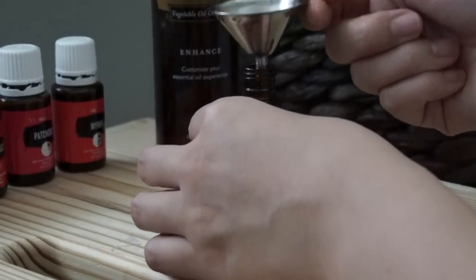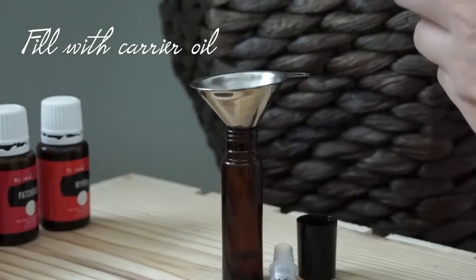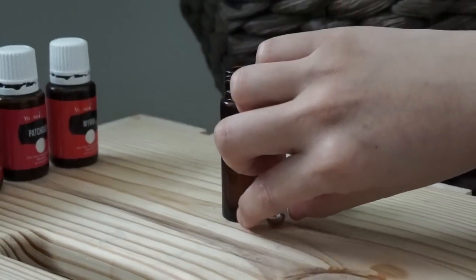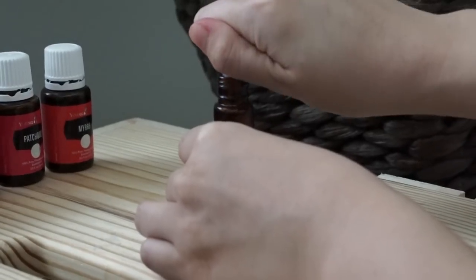After you've added all of the oils, you can fill the rest of the rollerball glass bottle with a carrier oil. I'm just using this one that I got for free through Young Living, but I also really love jojoba oil, which is about $12 for a pretty large jar or bottle of it.